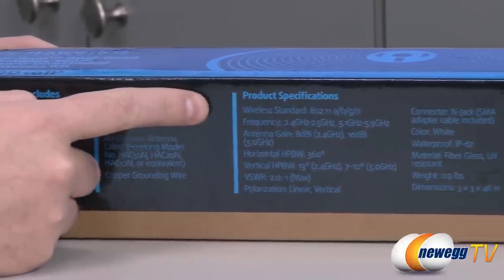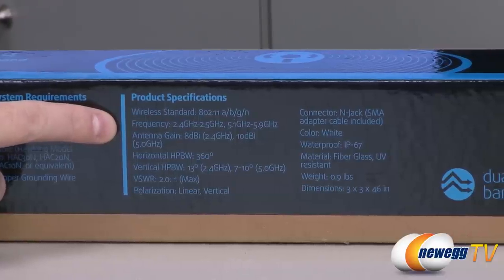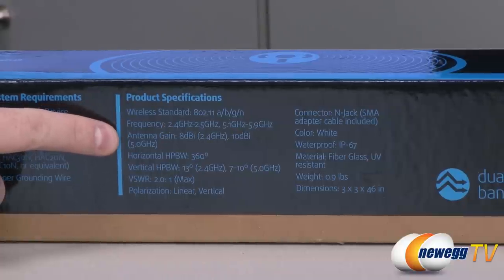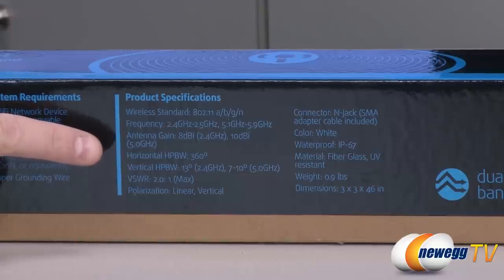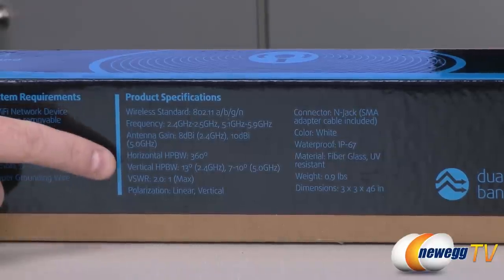Here are the full specifications. Wireless standards are 802.11 A, B, G, and N. The wireless frequency ranges cover both the 2.4 gigahertz and 5 gigahertz bands. The antenna gain is 8 decibels isotropic in the 2.4 gigahertz band and 10 decibels isotropic in the 5 gigahertz band. It has a horizontal half power beam width of 360 degrees, while vertical is only 13 degrees, or 7 to 10 degrees depending on what band you're connecting on.